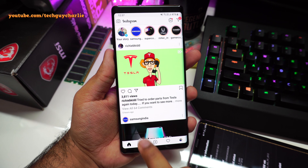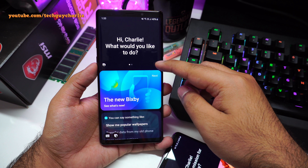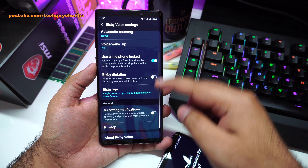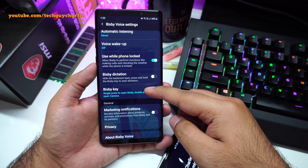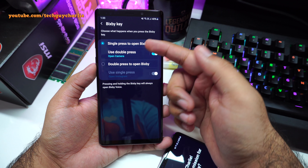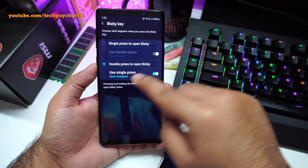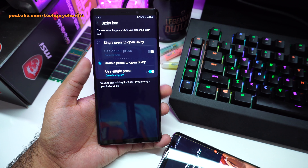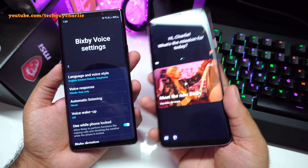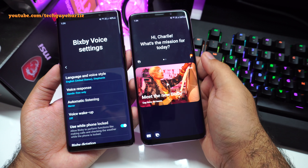To demonstrate, I've configured the Bixby button to launch the camera app whenever it's pressed. If I press the Bixby button, you can see the camera app launches, and then I can just use the volume up or down button to click a picture — I don't even need to touch the screen. By the way, if you go to Settings and scroll down to Shooting Methods, you have the option to take a picture whenever the volume button is pressed. That's another quick tip.